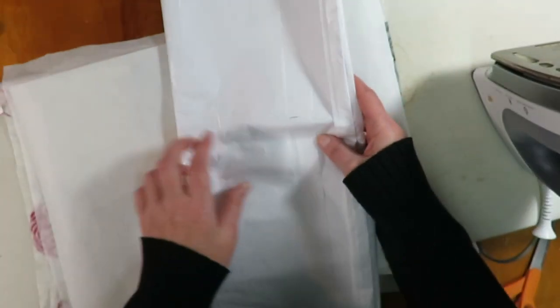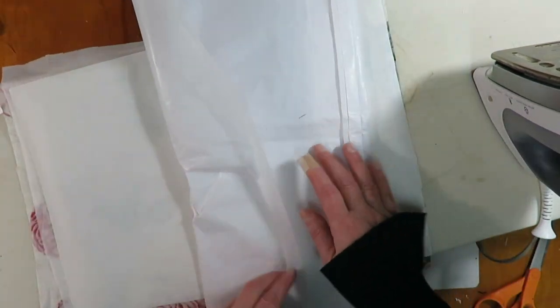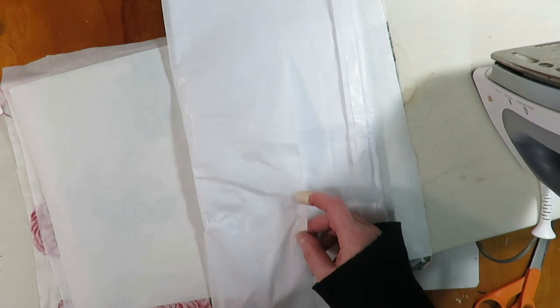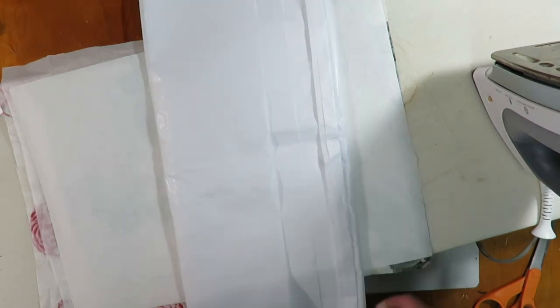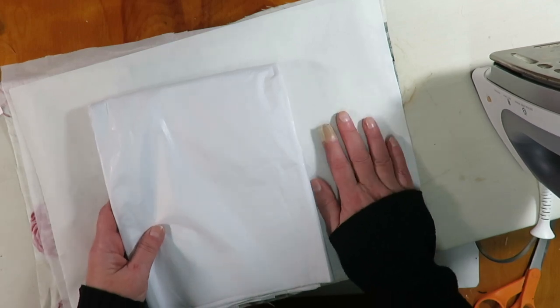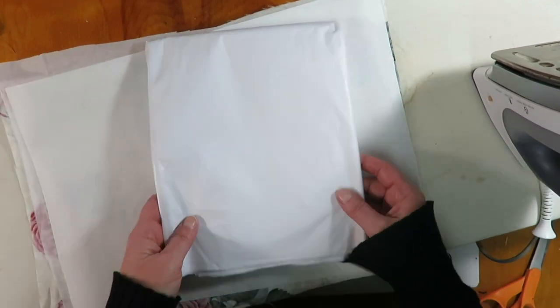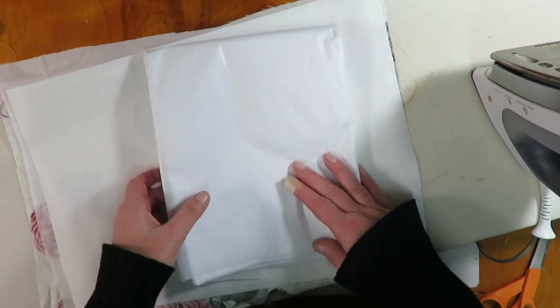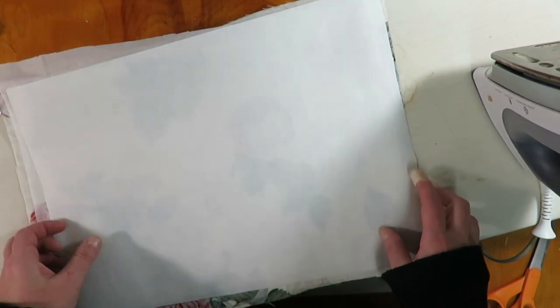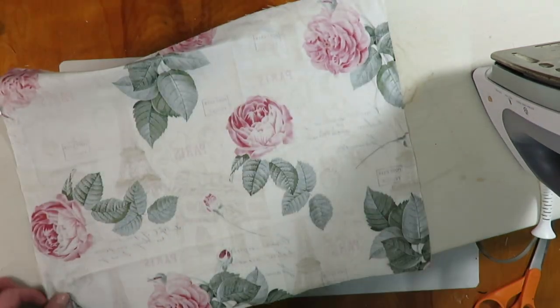You will also need some regular tissue paper for the backing. If you don't have tissue paper, you can use parchment paper — I've seen people use rice paper in tutorials as well. It's basically just a very thin paper that you want to use for the backing. I've got my iron set up and everything prepped.